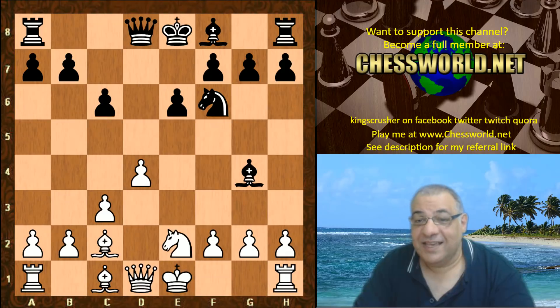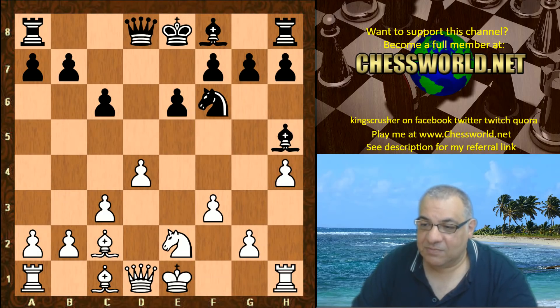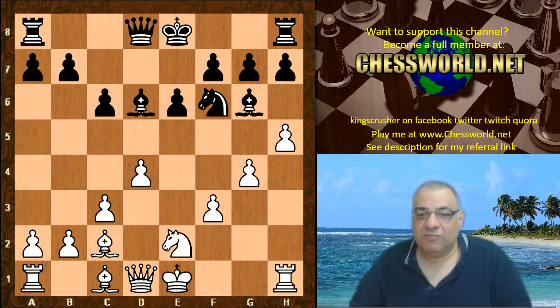Leela does dare to gain some tempo on the Bishop to drive it to maybe where it wants to be. So h4 is played here. We have Bishop d6. G4, so this is very aggressive pawn play so far and I find this whole game there's some beautiful pawn play from white.